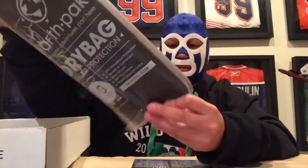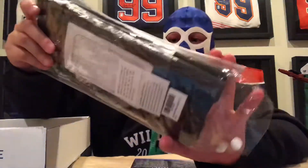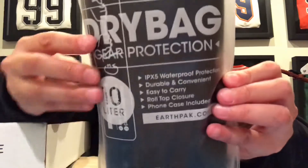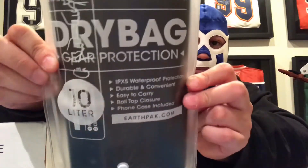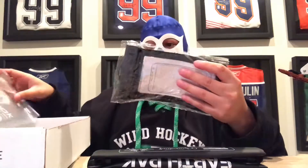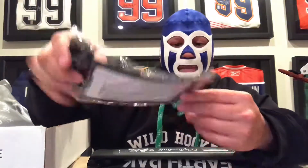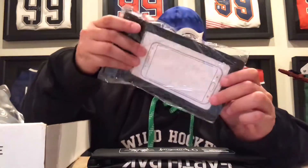First one: Earthpack Dry Bag. It already comes packed in a little bag. It's 10 liters. It's black, which is always nice. It also comes with a phone pouch thing — put your phone in there. Pretty cool. I can't put my phone in there because I'm talking to you through my phone right now.